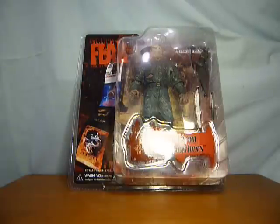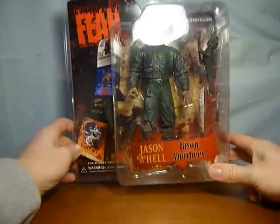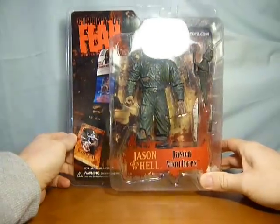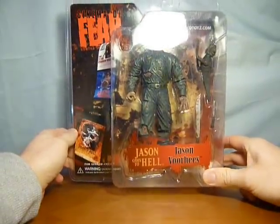Hi guys, this is just a quick video of the Mezco Cinema of Fear Series 3, Jason Voorhees — a scene in Jason Goes to Hell.